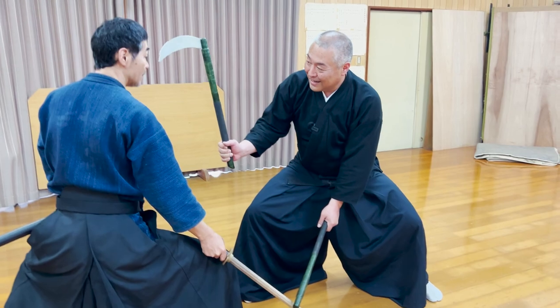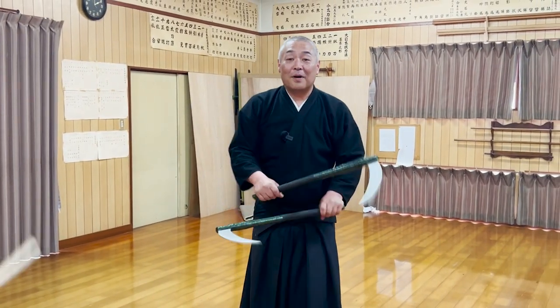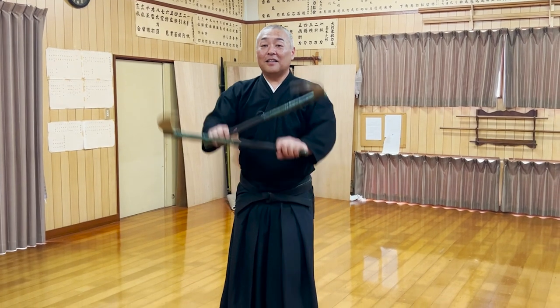Handling two sickles is actually more difficult than handling two katana, because you must control the direction of the handle by turning your wrists.